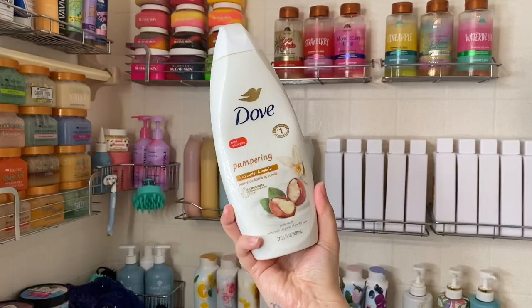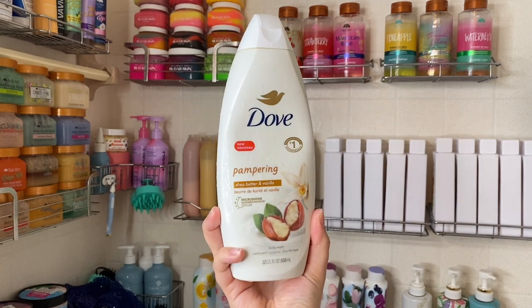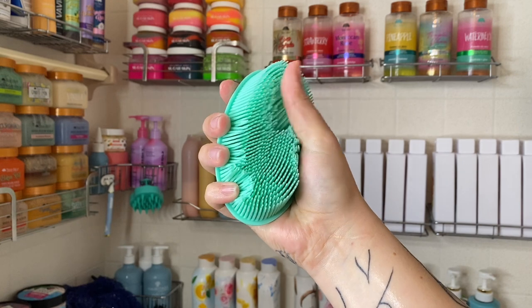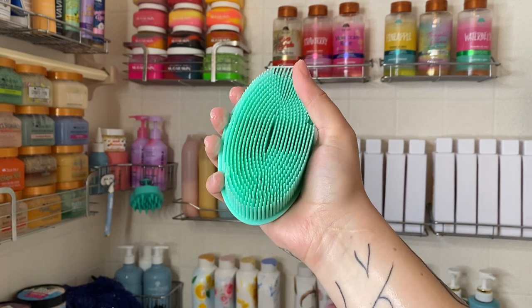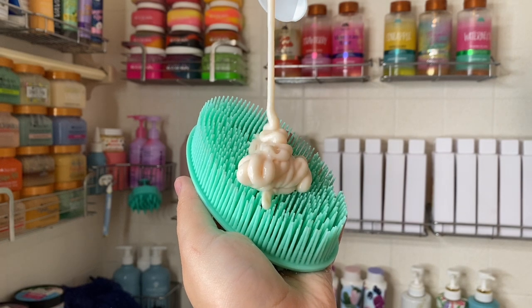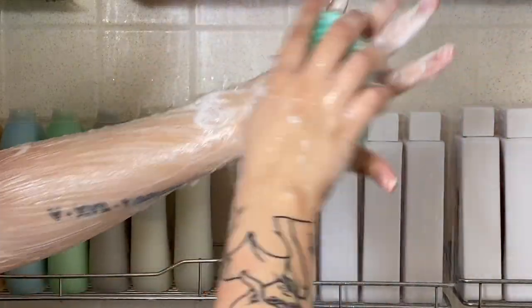Next I use a body wash just to finish the cleansing process. I'm going with Dove Pampering in the same scent as the bar soap. With the wash I'm using a completely different shower tool — it's called a silicone body scrubber, another great shower product. Once I went to these, I never use loofahs again.